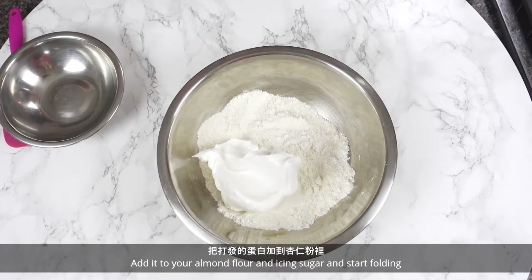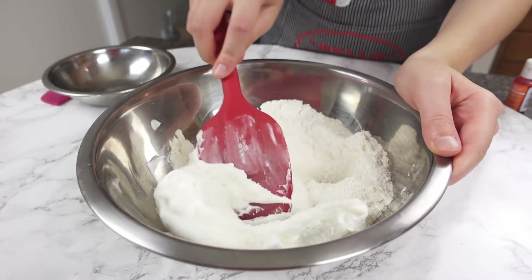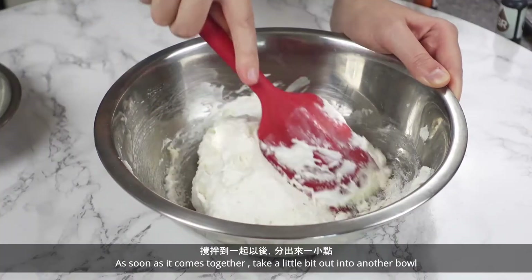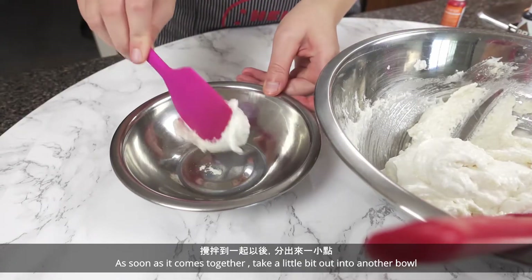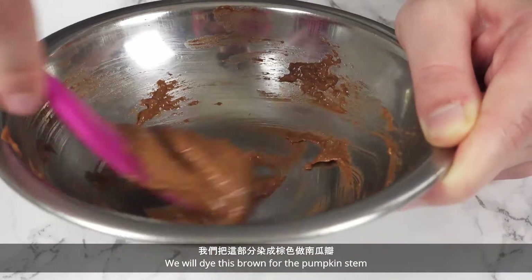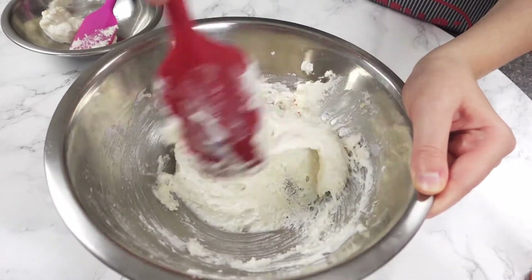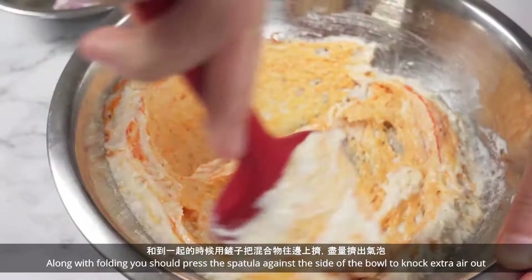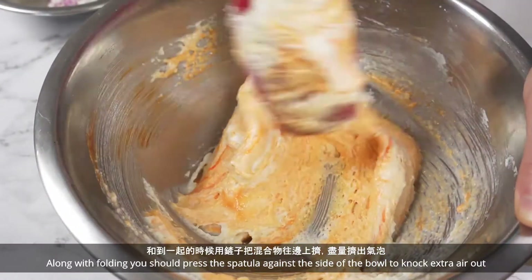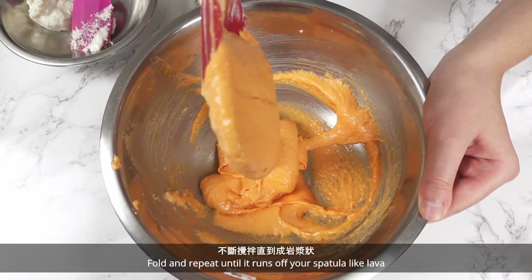Add it to your almond flour and icing sugar and start folding. As soon as it comes together, take a little bit out into another bowl. We will dye this brown for the pumpkin stamp and dye the rest orange for the pumpkin. Along with folding, you should press the spatula against the side of the bowl to knock extra air out. Fold and repeat until it runs off your spatula like lava.